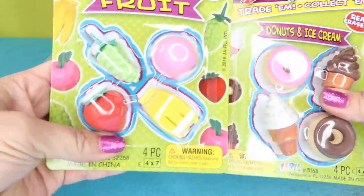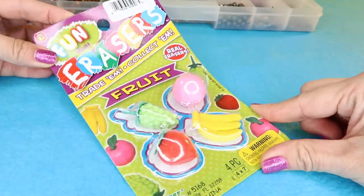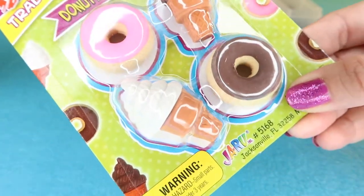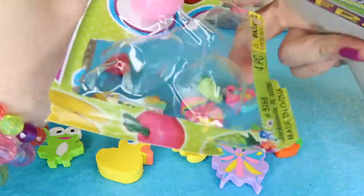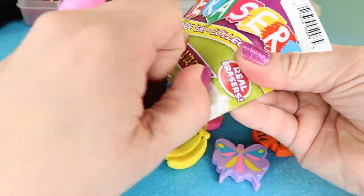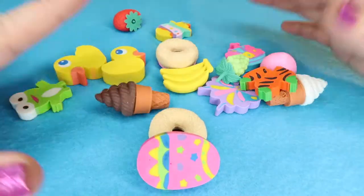When I saw these packs of erasers, I had to grab them — these juicy little fruits: little strawberries, grapes, and peaches, and then these donuts and ice creams. Check out the sweetness. Let's open up these erasers and add them to the little stockpile. Grab the little juicy peach, and let's open up these little desserts. Look at all these erasers — so adorable.